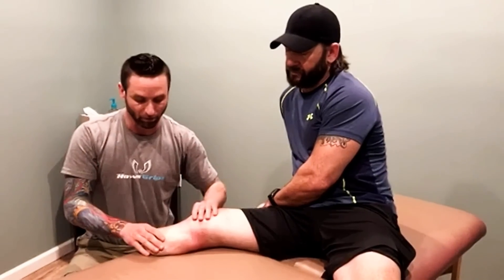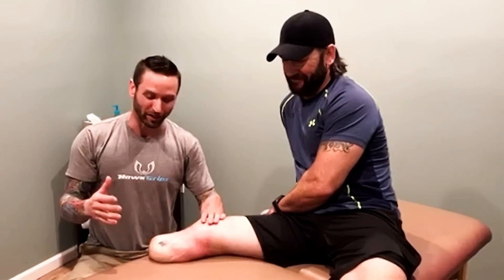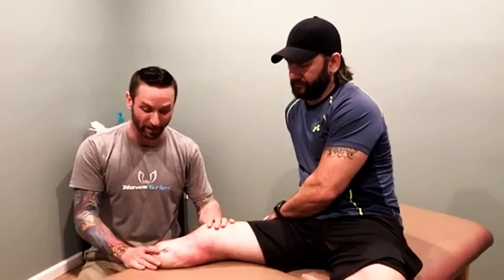We're here at Evolution. I'm Scott Daly. This is one of my patients, Ben. Ben suffered a pretty solid injury wrecking a motorcycle, then battling with infection and battling with unsuccessful surgeries, and he had to make the specific decision to get his leg amputated.